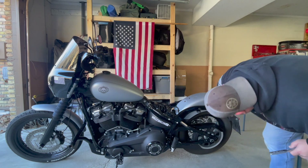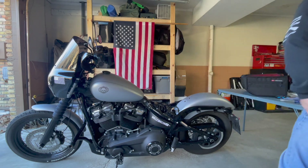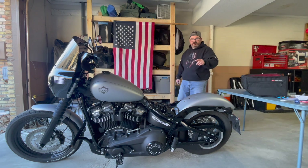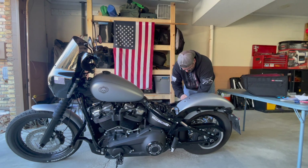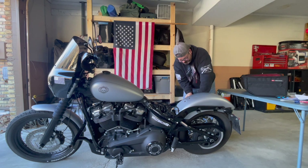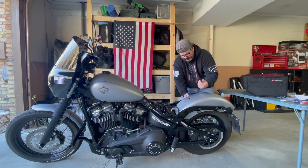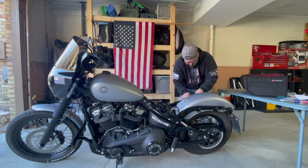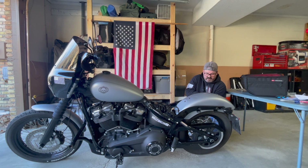I'm sure that scratched the paint under this fender stay, because that's just probably what it did. Now I'm going to do the exact same procedure on this side. They all need to come completely off because you will not be able to get that inner fender mount piece off without the bolts being completely out. This time I'm going to hold that piece since I know it's in there, though it's probably going to fall out on me as soon as I pull these out.